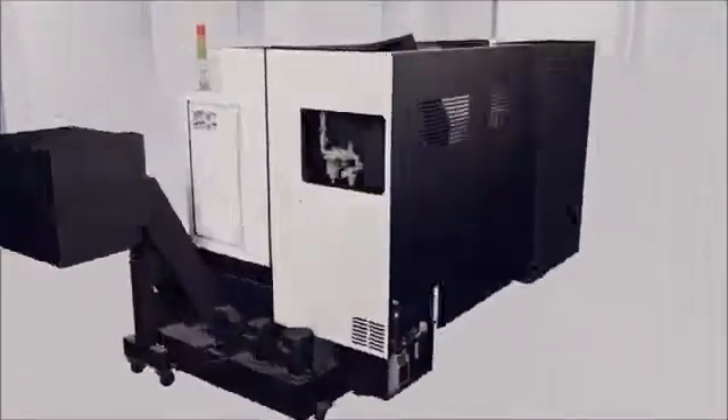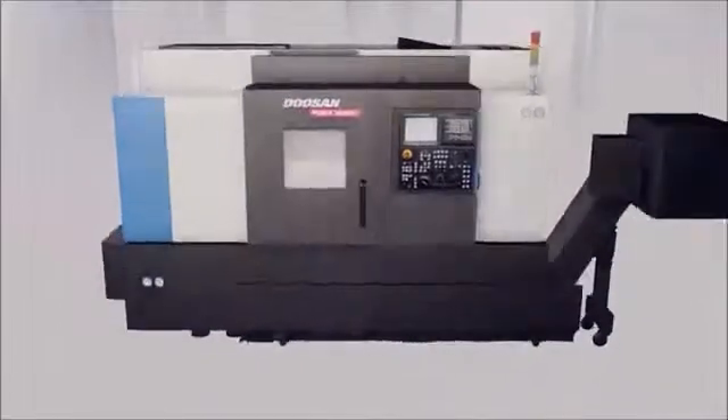The new Puma 2600 series offers the largest selection of highly productive models with high rigidity.